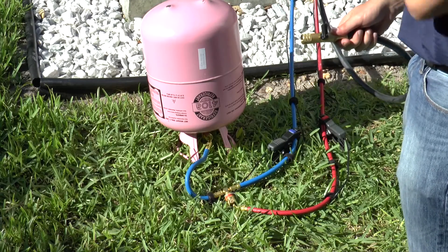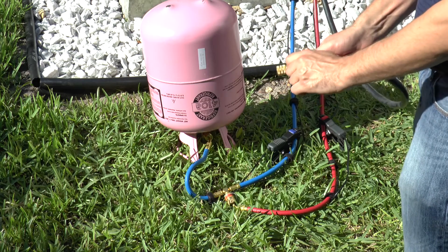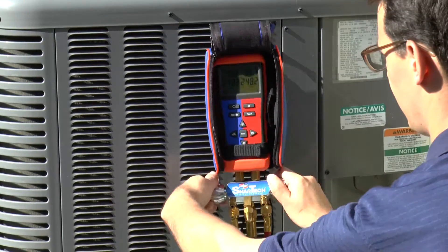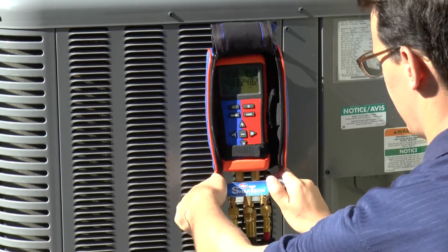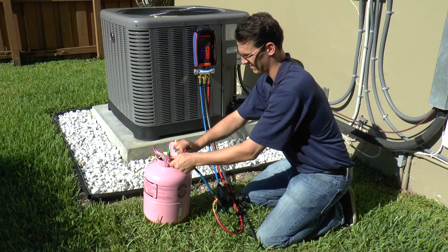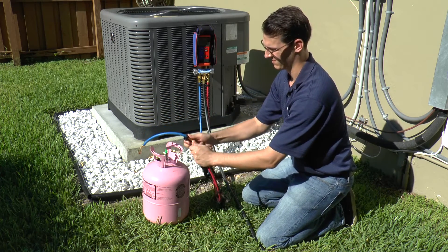Aim the black 3/8 inch hose in a safe direction. Open the ball valve and begin purging non-condensable gases. Close the ball valve when all non-condensable gases have been purged. Close the low side and high side manifold valves. Disconnect the blue easy turn hose from the refrigerant cylinder and disconnect the red easy turn hose from the blue hose easy access T-fitting.